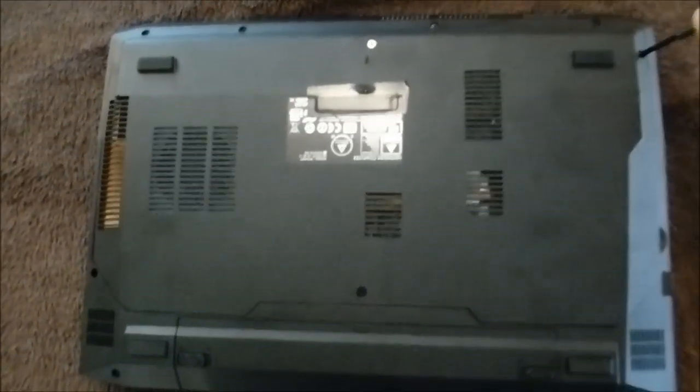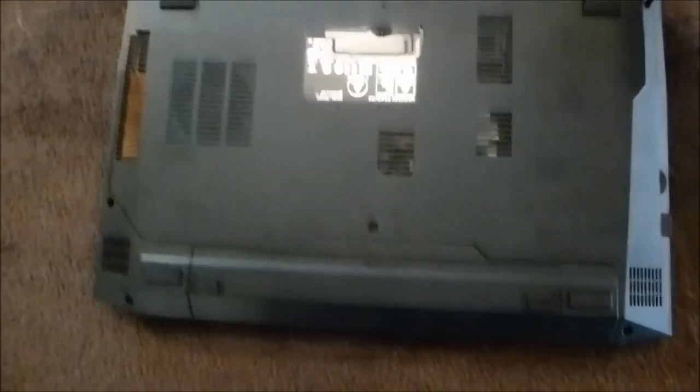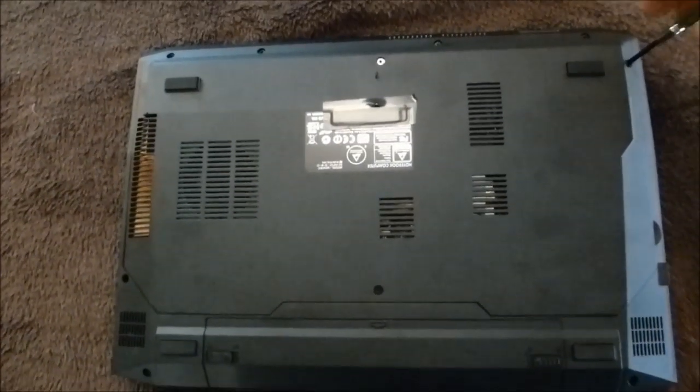First peek at this machine and I have not actually opened it up yet, so I thought I would do that and record it so we can take a look and see what's inside.